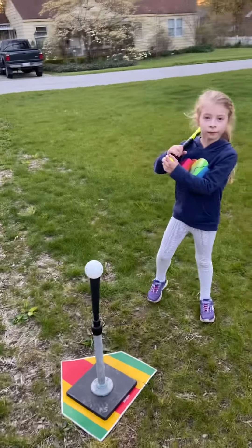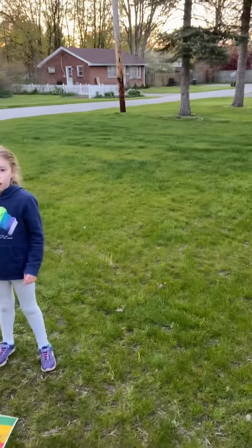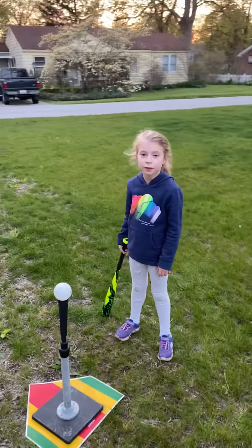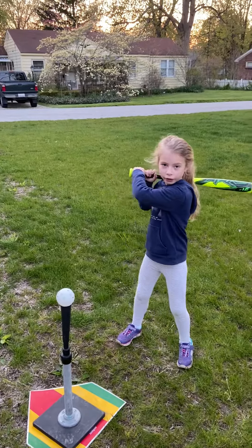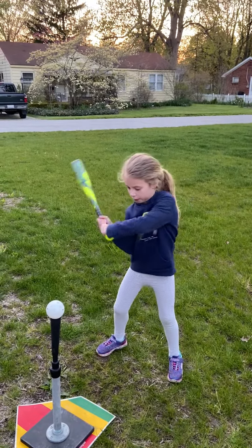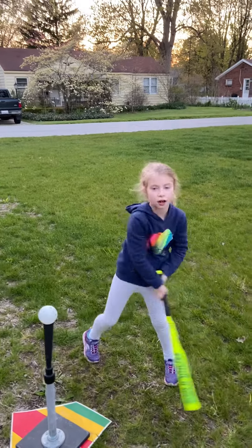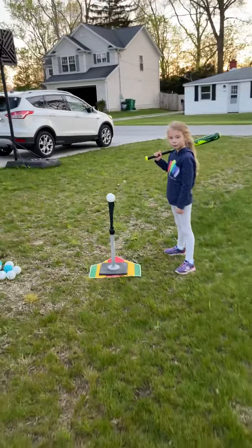When you're doing tee work, you just want to make sure that you have balance and you're following through, and your hands go right to the ball. You want to start off with a tee before you start hitting off nothing, so you get practice on where the ball is going to normally land. That is very true, Aurora. The first thing we're going to talk about is working on a tee.